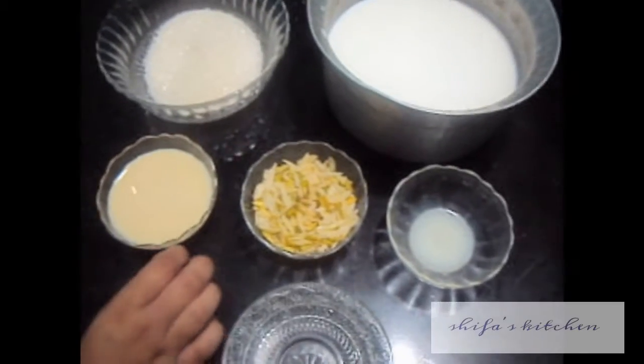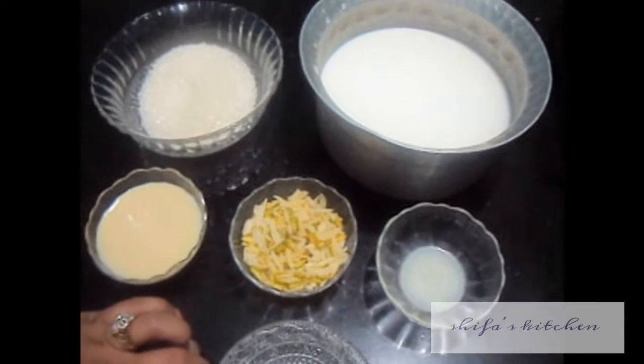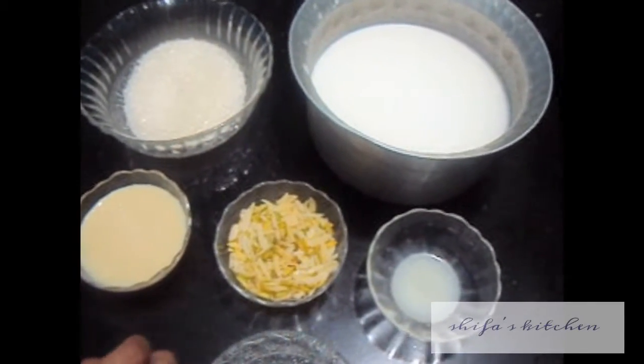Hello friends, welcome to my channel Shifa's Kitchen. Today I am going to show you how to make Rasmalai.